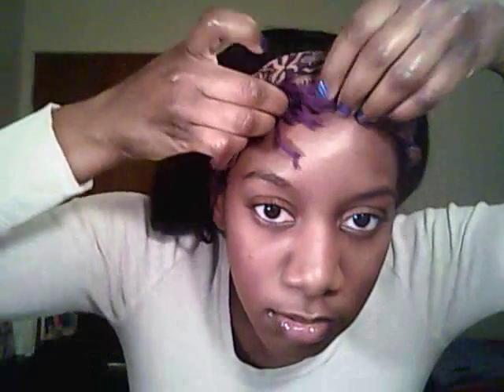Take this edge and tuck it also. It's not that neat right now — I usually do it a little neater. The thing about this style is you can take off the headband and you'll still have a cute hairstyle underneath.